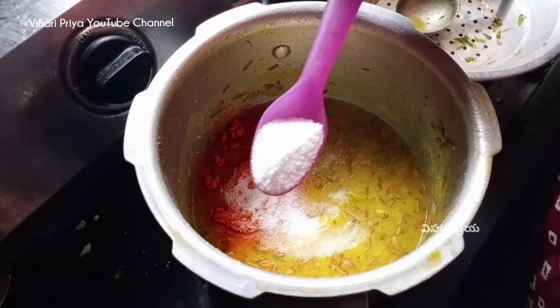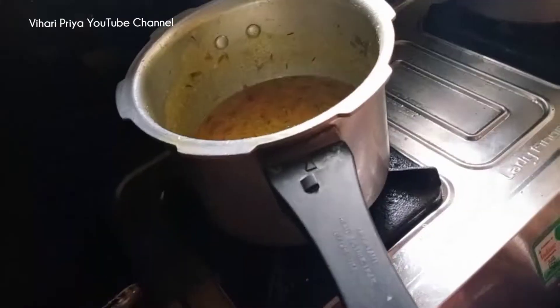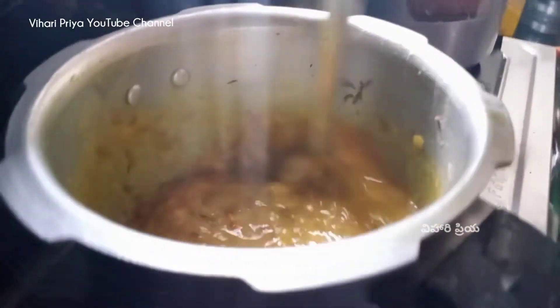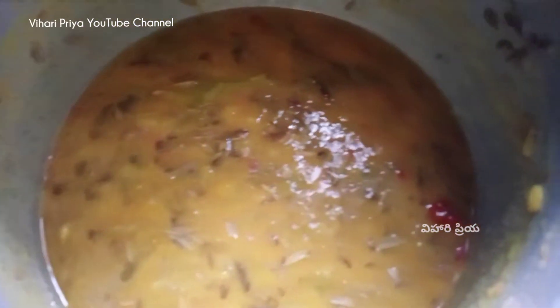You can add the ingredients in this bowl, then mix the ingredients. Add 1 cup of milk. Now we can add 1 cup of milk.